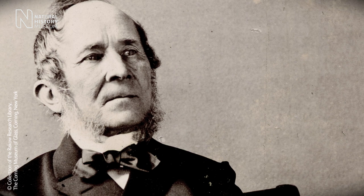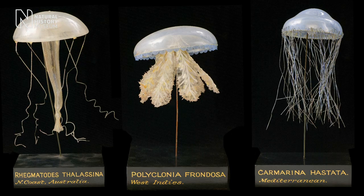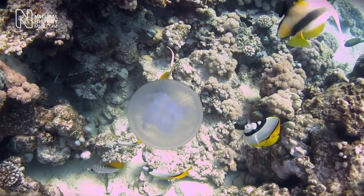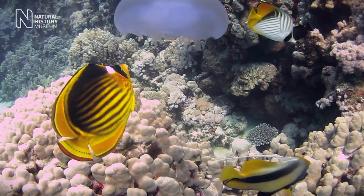The Blaschka models were created by Leopold and Rudolf Blaschka, a father and son team, who made marine invertebrate animals out of glass. Blaschka had various influences on their work, and they could either have seen the animals themselves — things like jellyfish — which they would have seen in real life.